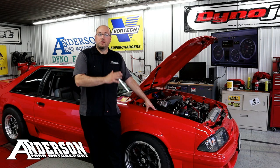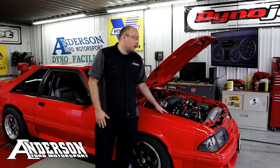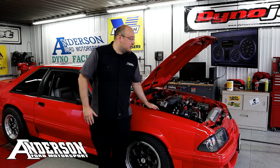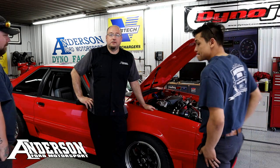Before we start running the dyno, I want to give a huge shout out to a couple of guys that stayed after work and just wanted to share the labor of love with this project — this Fox Body. I want to bring them in right now. Matt and Jeremy, please join me in front of the camera. You guys have probably seen them throughout the video series. I wanted to give them my huge gratitude for staying late, helping out, and pretty much making this become a reality.